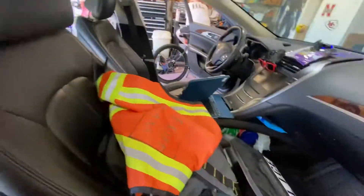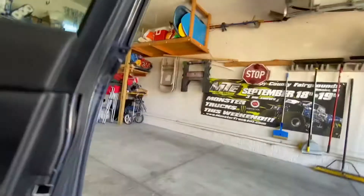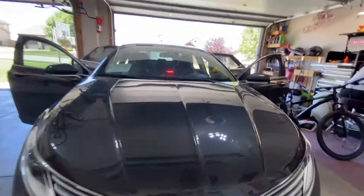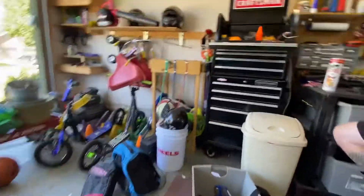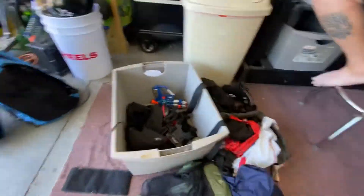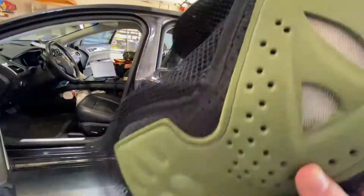That's mostly it, though I'll keep going a little bit more. I also got this light that is super sick — off Amazon. Then I got a little patrol shirt and this armored vest thing that I'm going to put up in the passenger seat.